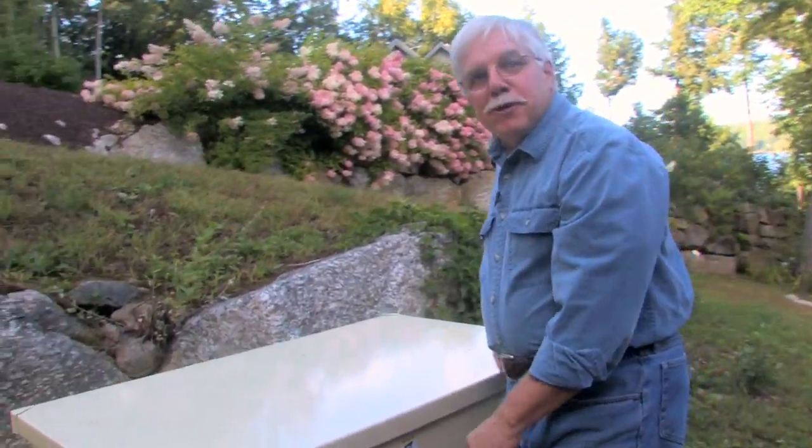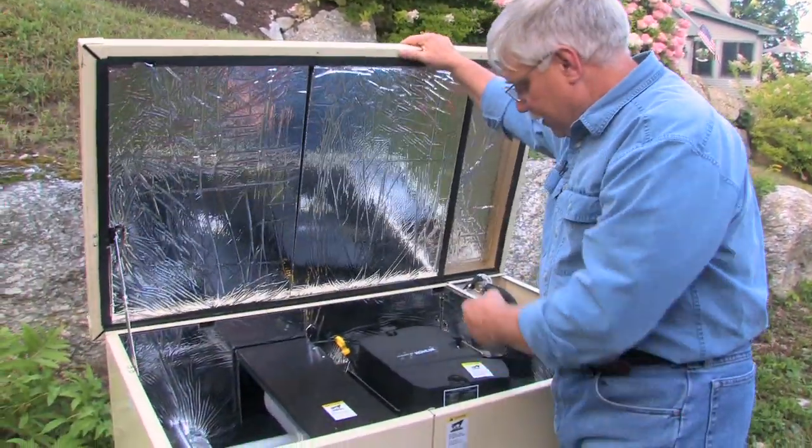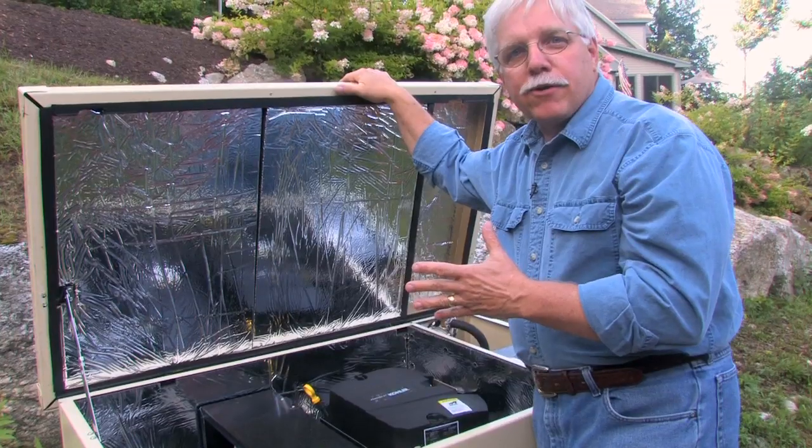Hi, I'm Tim Carter from AskTheBuilder.com, and guess what's inside this fancy cabinet? Look at that. It's a standby generator that creates electricity automatically in case of a power outage.